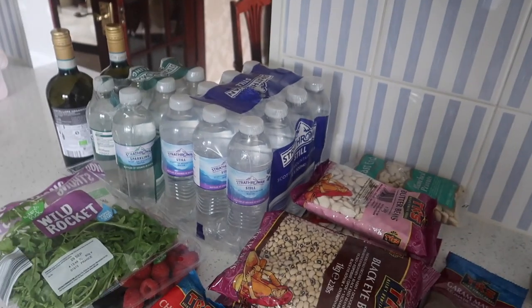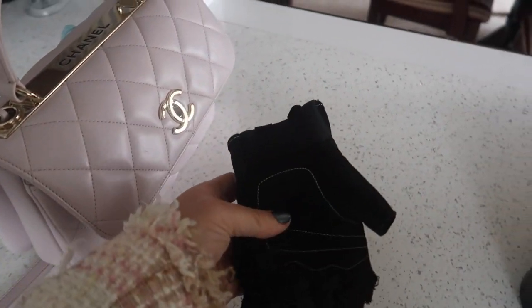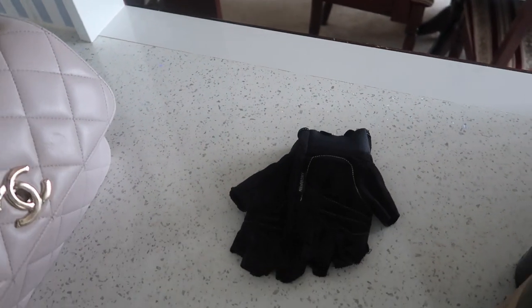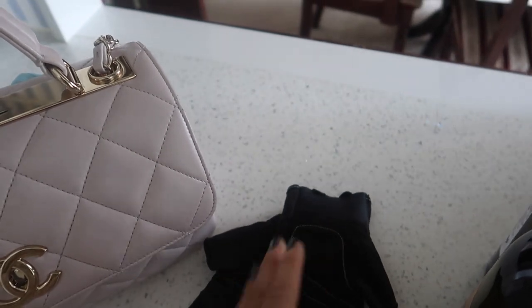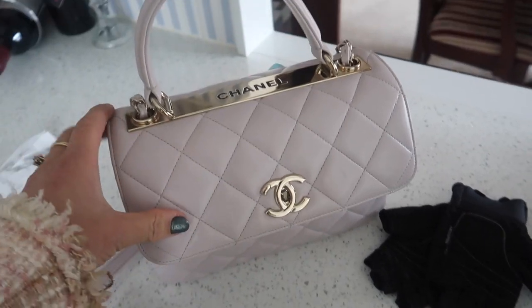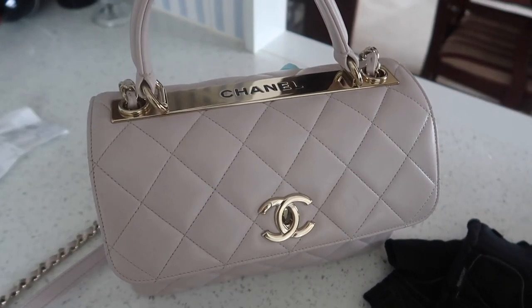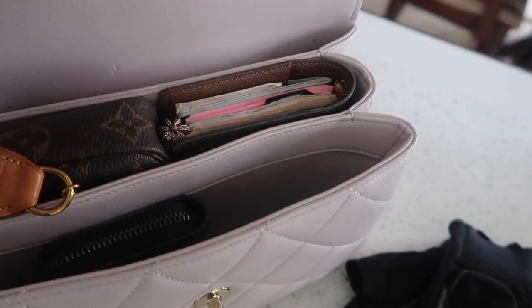We've seen everybody, been to church, been shopping. Dinner is ready because we cooked it last night — we're just heating the oven. Bag of the day was the Chanel Trendy. Inside: my mini pochette, my LV agenda, and my Chanel coin purse. I also had gym gloves in Rico's car as spares, so I took them out.